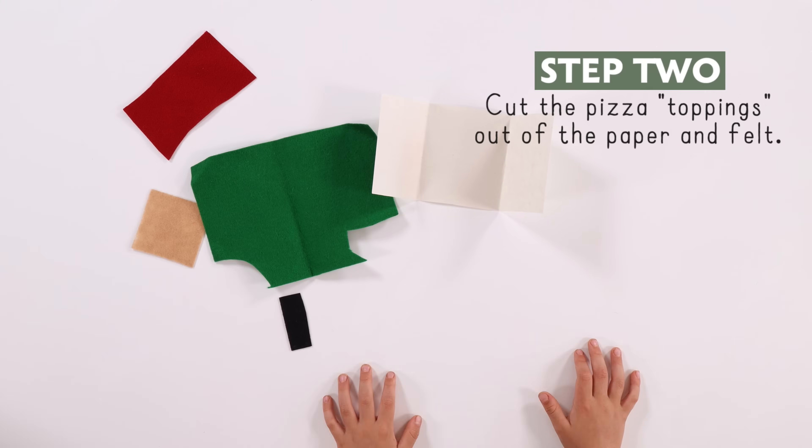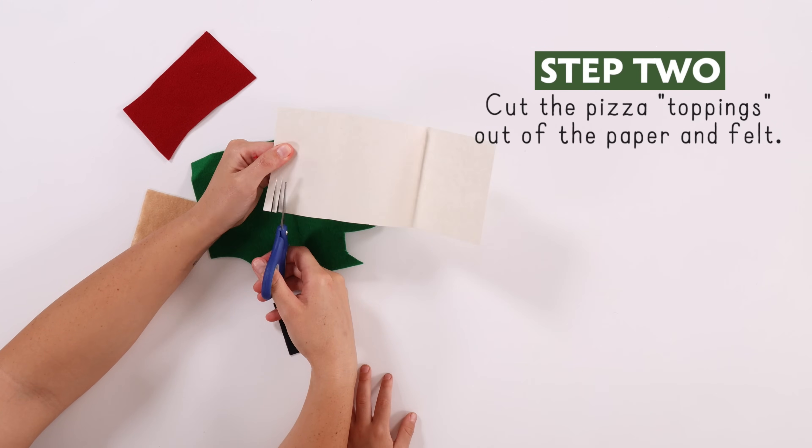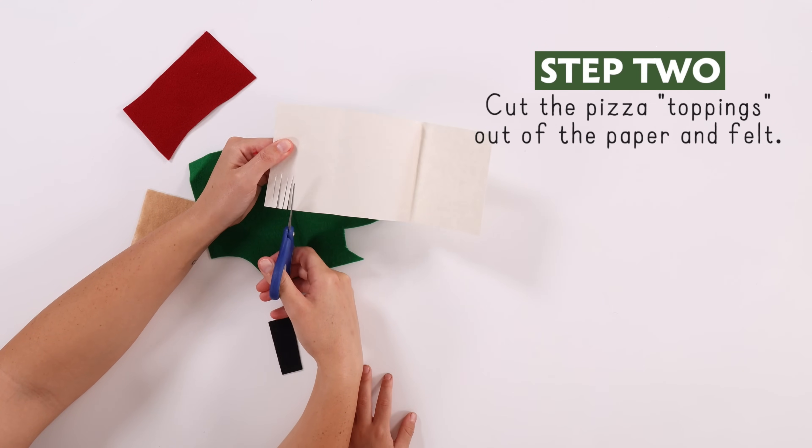After that, cut the vegetables! Me and Steve made them out of paper and felt. We'll see you in the next video!